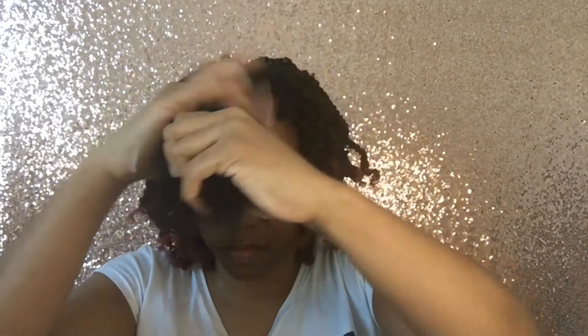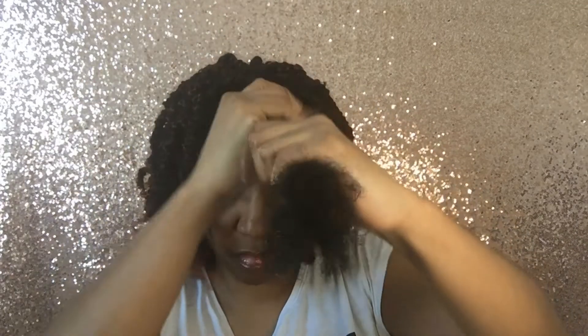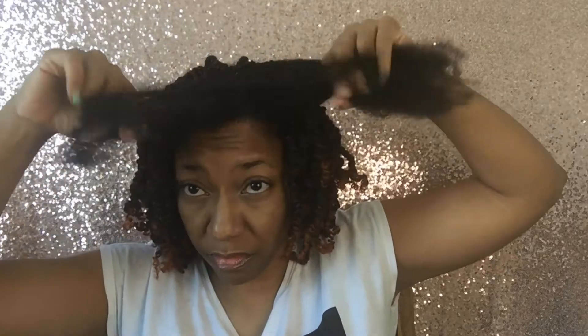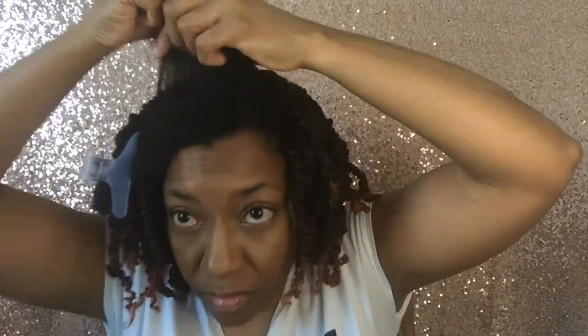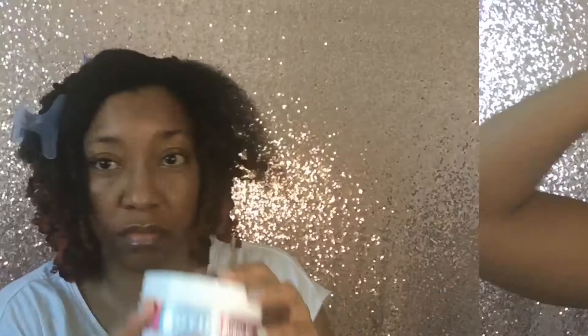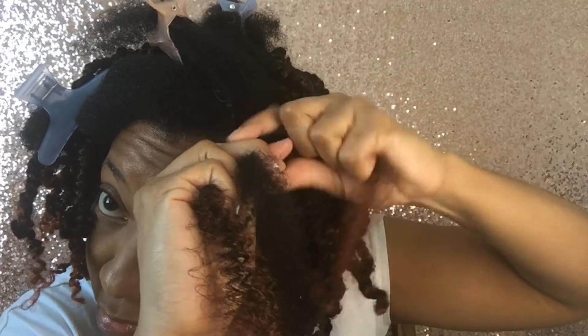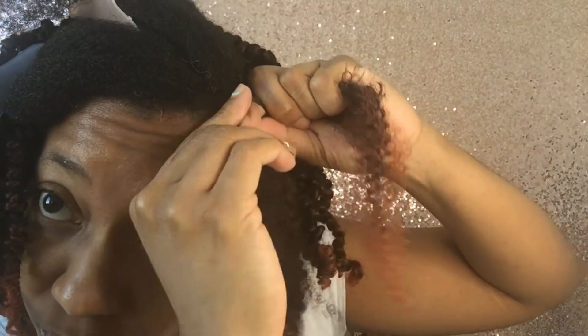I spritz my hair with water. I add the rice water remedy leave-in conditioner, which acts as a detangler so I can separate my hair with ease. I add onion homemade to moisturize my scalp, and add Shining Gem to smooth my hair and root. For the front, I attach the hair from the bottom and wrap the synthetic hair around my natural hair.